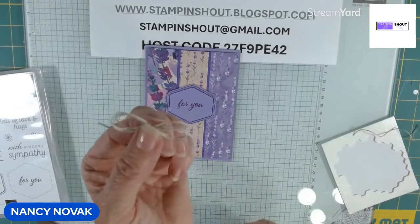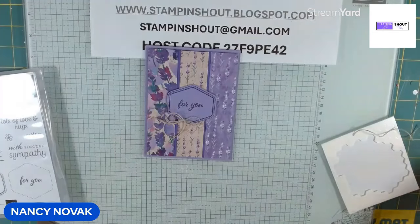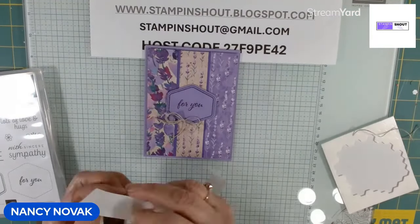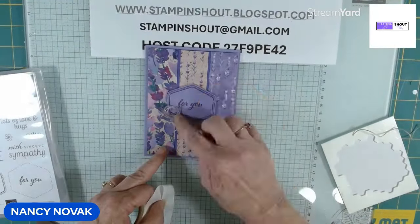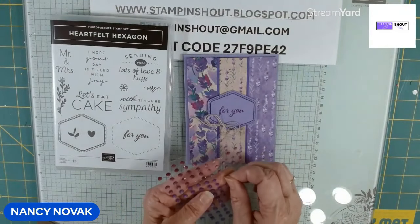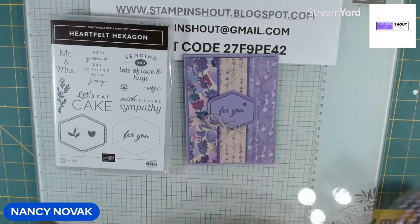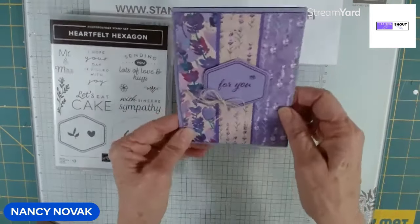I wrapped the thread around my fingers three times and made a triple bow. I'm going to bring in my blue dots and glue that down. Then I'll add some of those purple gems that came with this paper — just one gem right there. I think that's really pretty.